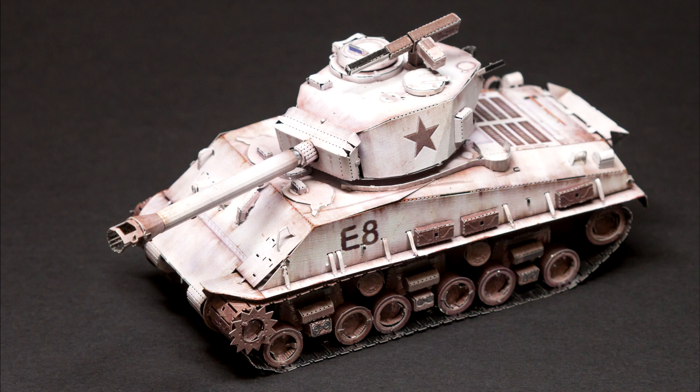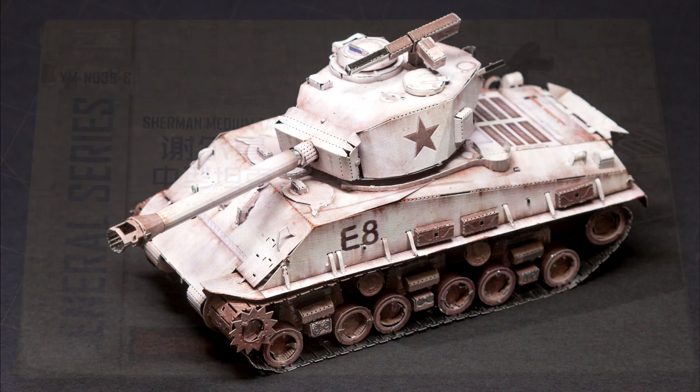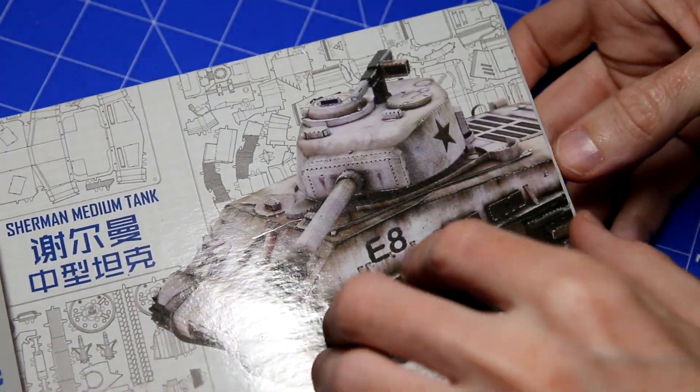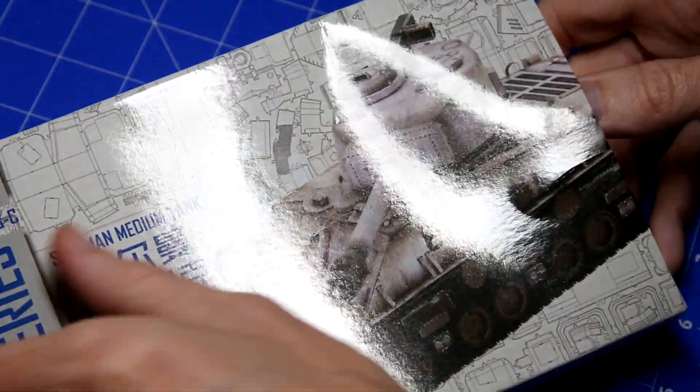Do you like photo etch? In this video I'm going to be building this entirely metal Sherman tank. Hi guys, the kit in this video was sent to me about a month ago by the people at Mayu Store for a review on my channel. We can see from the text and the image on the front of the box that this is a Sherman tank and it's pre-printed in this winter camouflage scheme. Let's have a look inside the box.